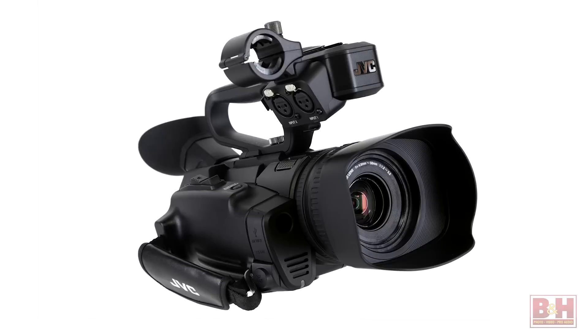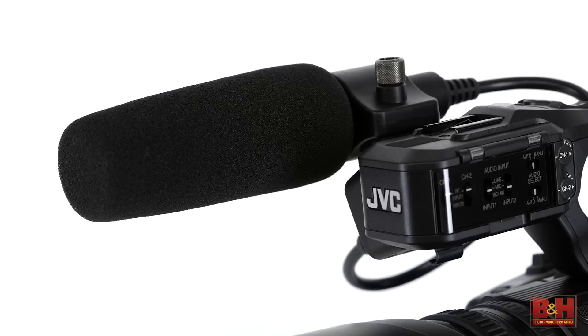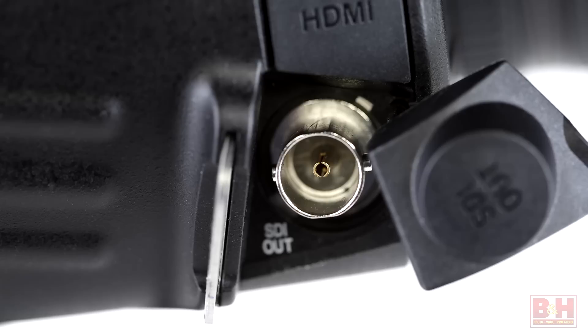Next is the GY-HM200. Similar to the GY-HM170, the GY-HM200 also features a detachable handle with dual XLR audio inputs with phantom power for using professional microphones, along with a holder for attaching an optional shotgun mic. The handle also has camcorder operation and speed-sensitive zoom controls for use when shooting single-handed action scenes and low angle shots. Another added feature in the GY-HM200 is a 3G SDI output for interfacing with professional switchers, monitors, and other equipment.